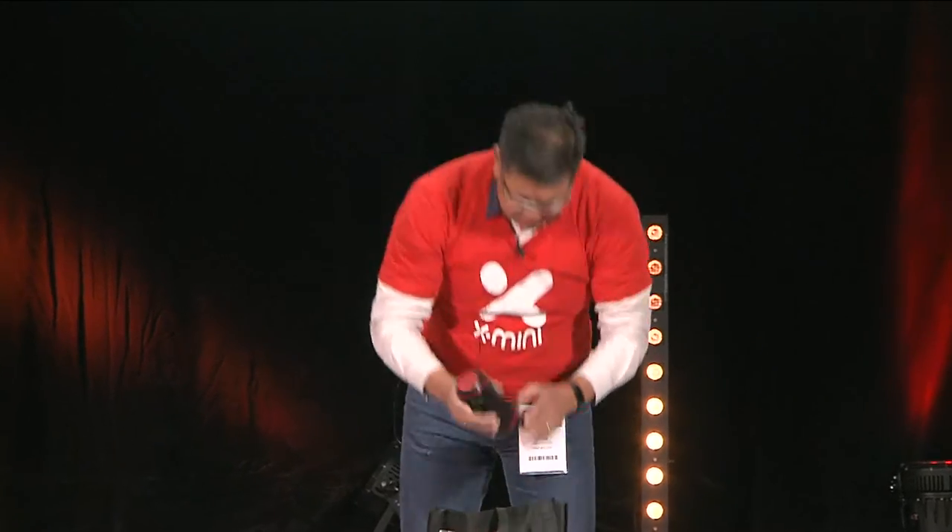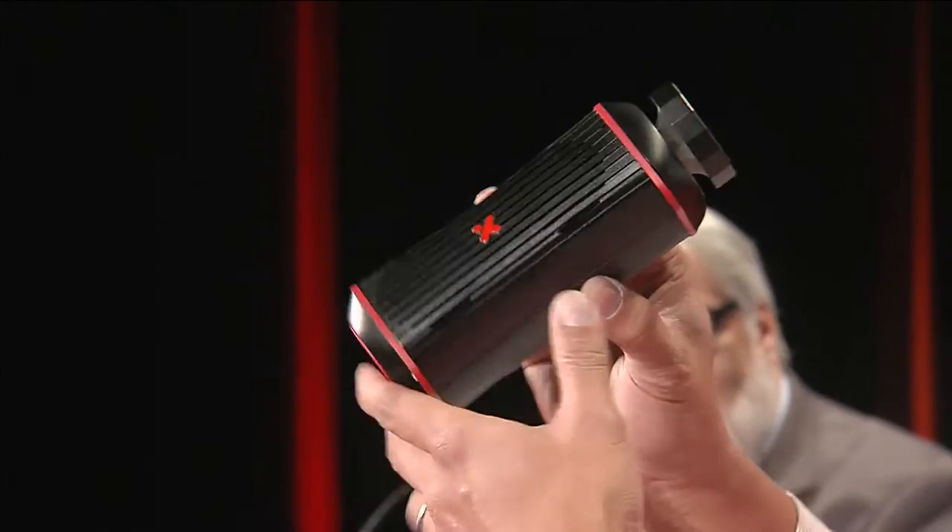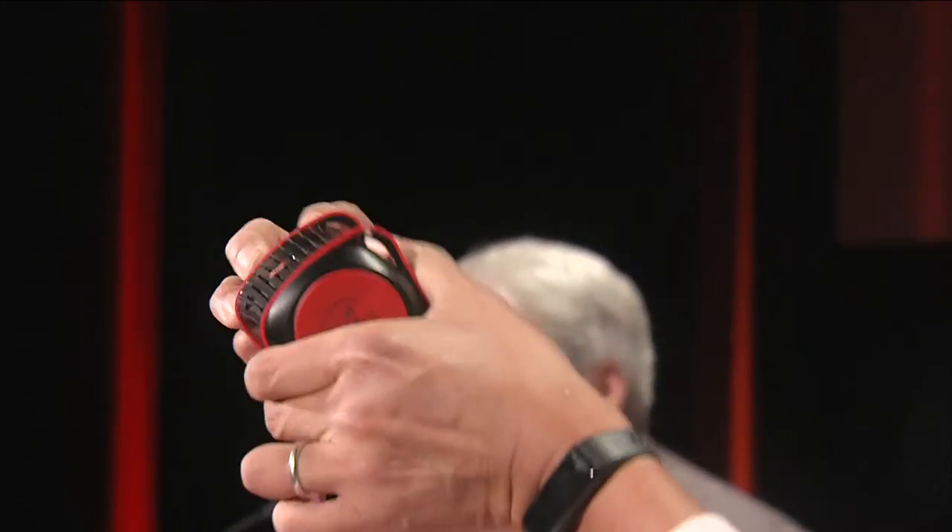At the end, voila, we have the X-Mini Twist. We call it the Twist because it works like this. Use the pep to control everything. You control the volume with the twist.